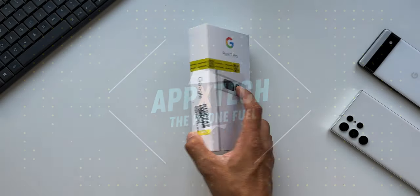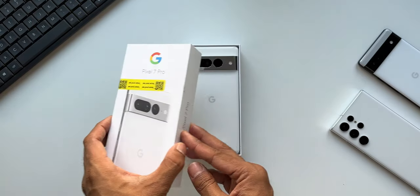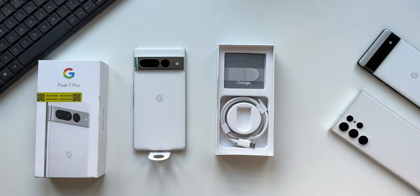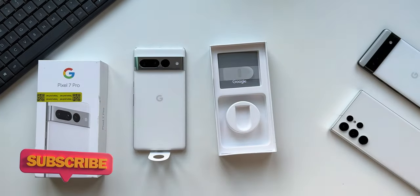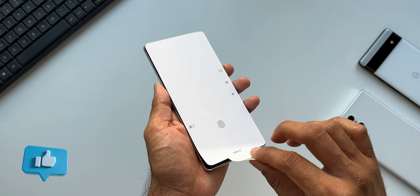The Pixel 7 Pro is here and I'm excited to share the first impressions about this phone in this short video. The full review with detailed pros and cons will come up very shortly — that video is going to help you decide whether you should buy this phone or not, so stay tuned and be sure to subscribe to the channel.